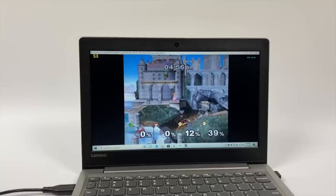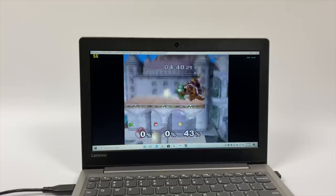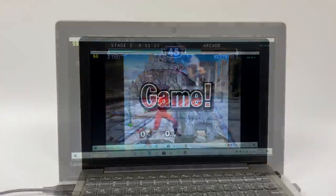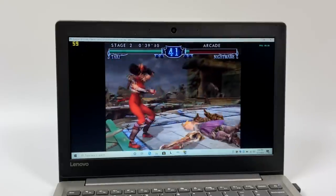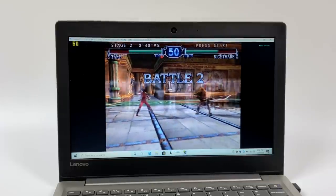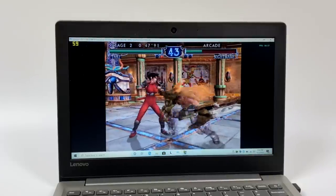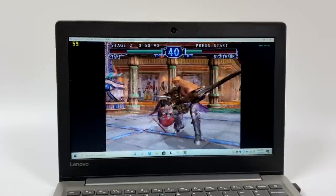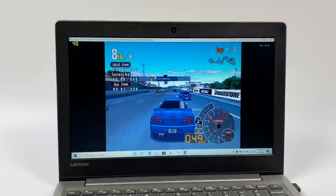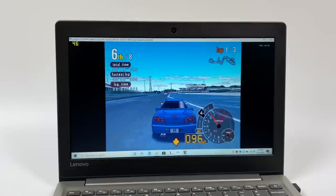And finally, at least for this video, we have the Dolphin emulator running a few GameCube games. Performance on this little laptop is pretty good — I'm actually really impressed. Every once in a while you'll see some frame dips, but overall for a $99 laptop, performance with GameCube games is really good. You'll have great luck with most popular games that work well with Dolphin, like Soul Calibur 2, where we're running at 60 FPS with occasional dips. However, this doesn't mean it runs every GameCube game at full speed — Automodelista is a harder one to emulate and we're around 45 to 47 FPS.